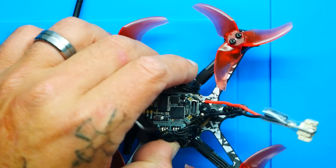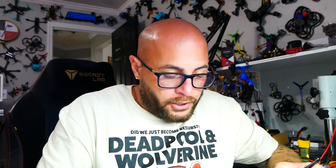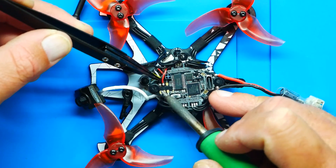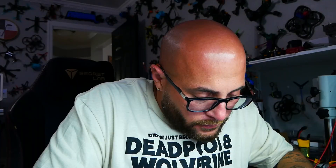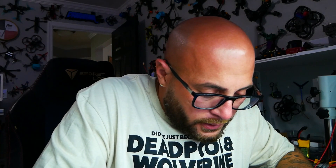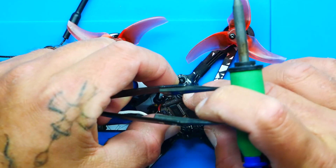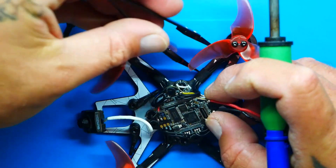With that disconnected, the next thing we need to do is remove this VTX in all of its entirety. With our soldering iron on and hot, I'm going to desolder from the all-in-one — so my ground, five volt, and ground. And then back over here we're going to have our T2, right here. We have to be careful because our motor wires are here.